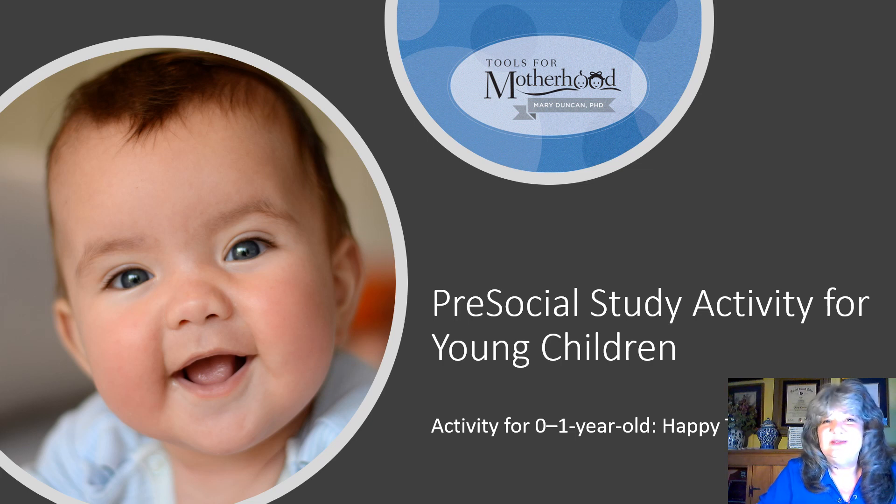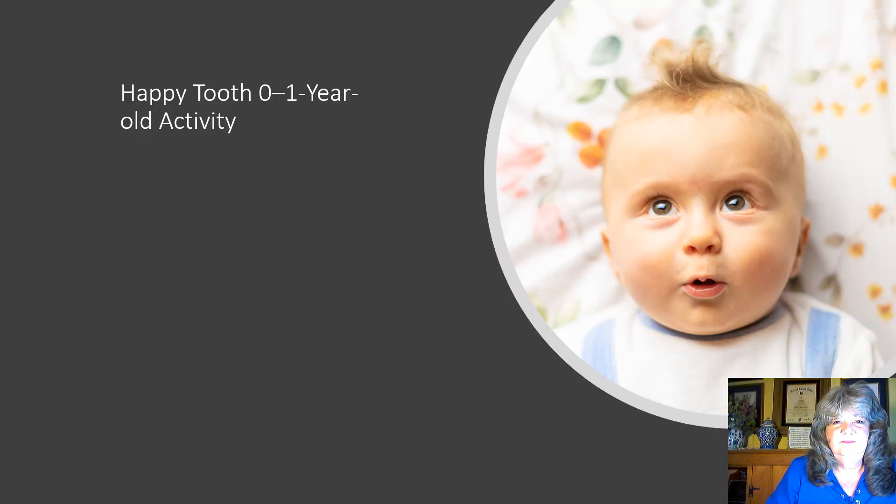Those are the materials we're going to be using, so let's go ahead and get started. We have all our materials gathered and the goal of this activity is to begin recording special little events in our child's life, which we can store in their scrapbook. This activity is called Happy Tooth and it is a way of celebrating our child's first tooth.